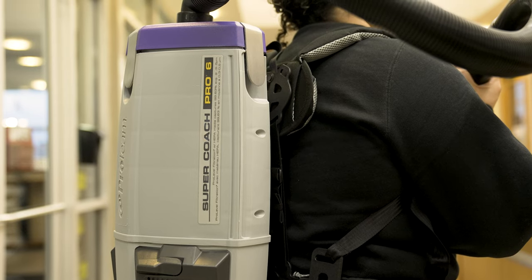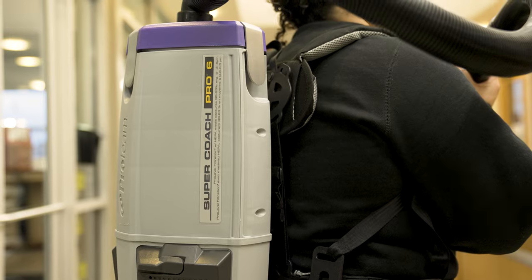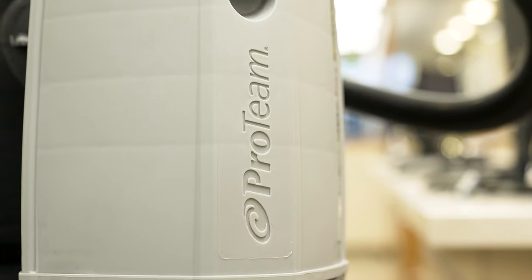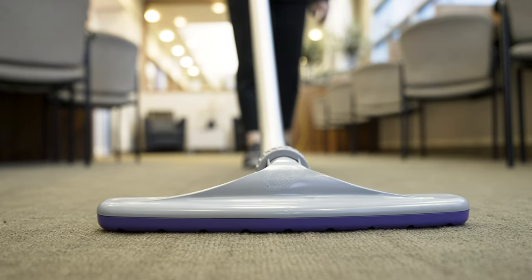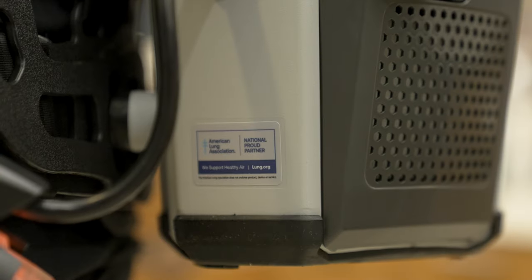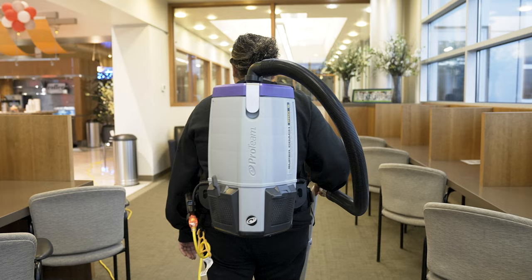Today, we're going to be talking about Proteam's ProVac FS 6-Quart Commercial Backpack Vacuum. If you own a commercial cleaning company and they're still using upright vacuums, you need to seriously consider switching to the Proteam SuperCoach series.